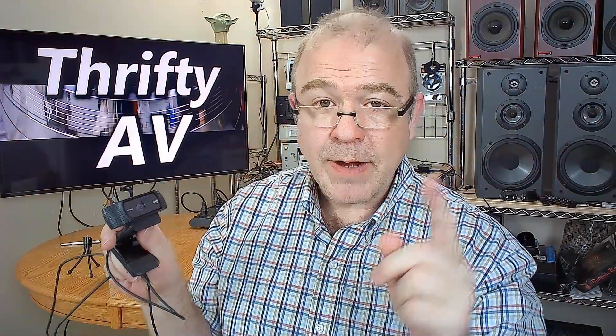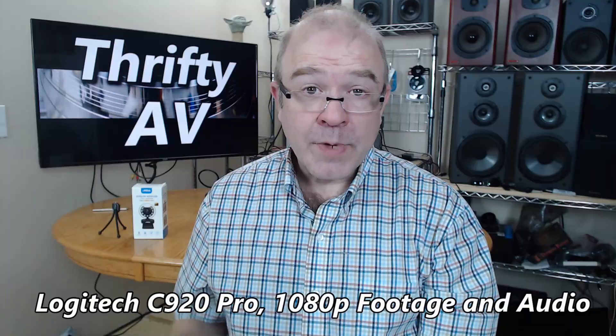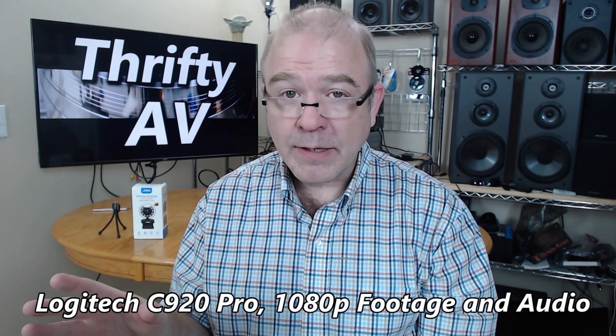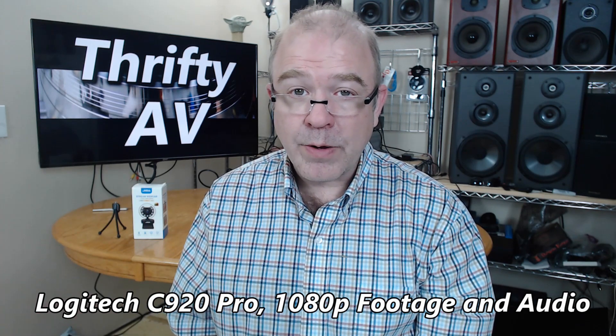I've now gone back to my softboxes as a lighting source, and I'm going to compare the GigaStream to my Logitech C920 Pro. I've now switched from the GigaStream webcam to my Logitech C920 Pro. I'm sitting in the exact same position and the camera is mounted in the exact same position, but I believe the field of view is wider on the Logitech than it was on the GigaStream.